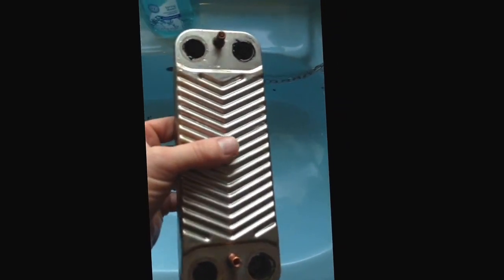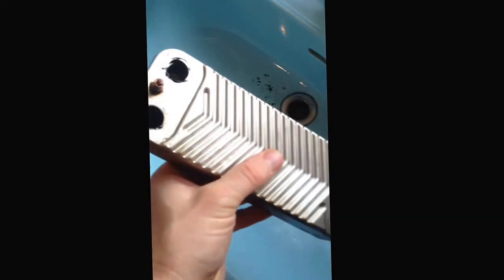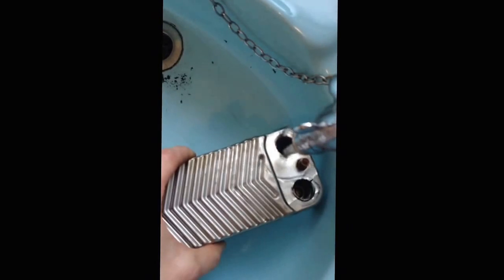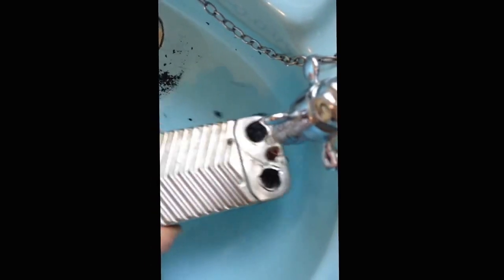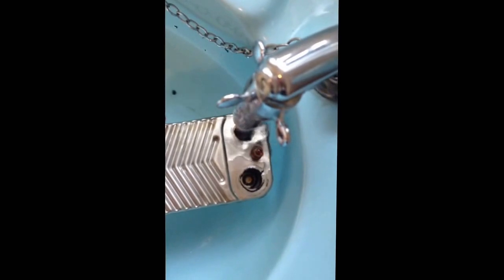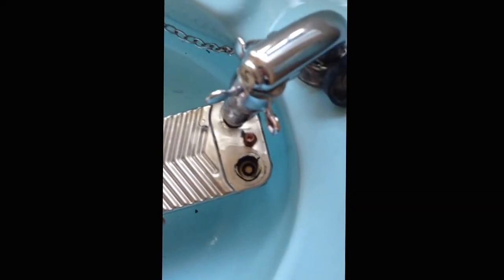Here we have a blocked plate-to-plate heat exchanger of a Glowworm CI Plus. As you can see when we rinse it out, we have black shale coming out of the heat exchanger, and this is causing problems with hot water. The boiler is overheating and not giving out any hot water whatsoever.